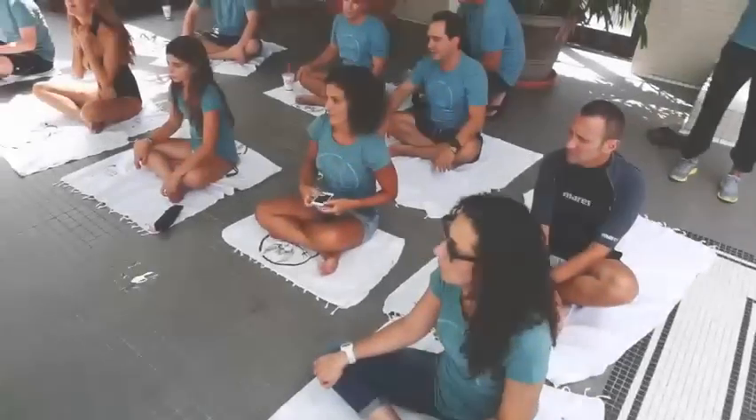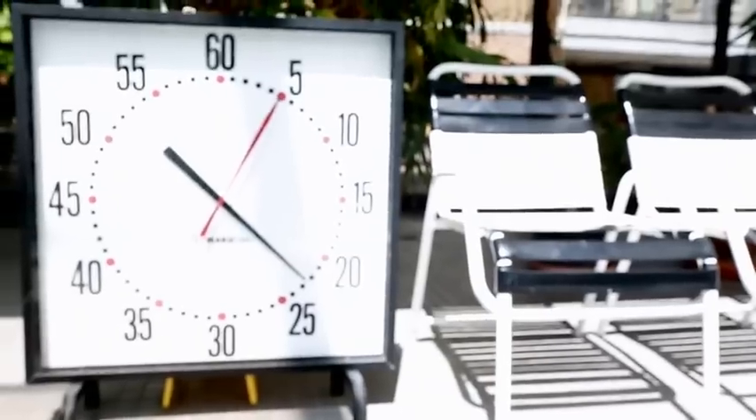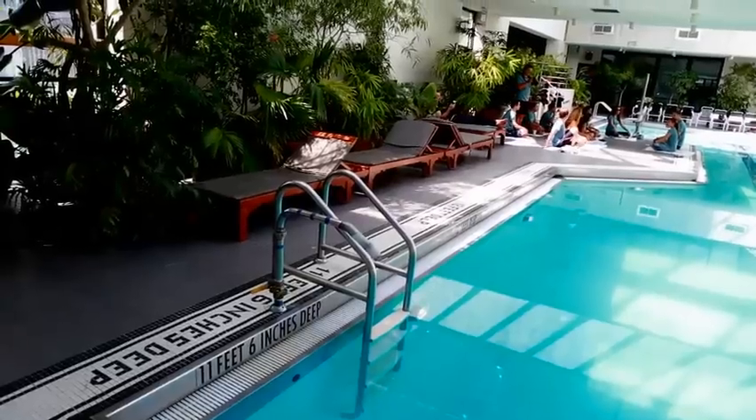Try to close your eyes and focus on your breath. 10, 9, 8, 7, 6, 5, 4, 3, 2, 1 — you can start.